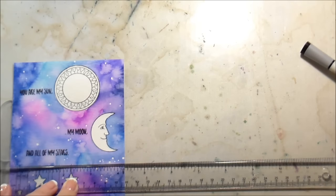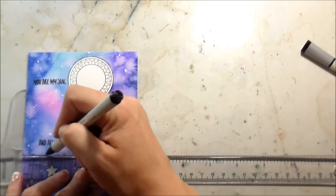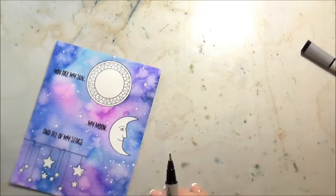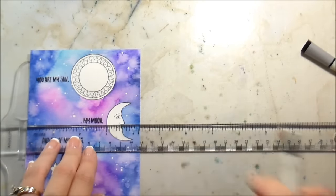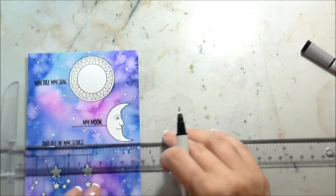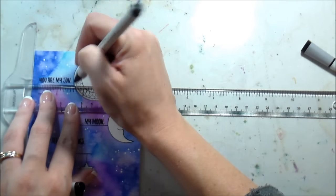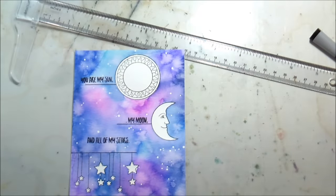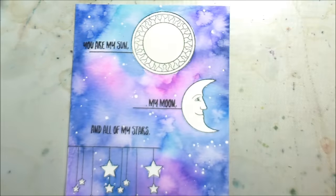Here I'm using a T-square ruler. I knew I didn't want those stars just dangling in space, so I'm using the T-square ruler to put a line there, and then to tie it all in I'm going to add a line under each one of those sentiments connecting it to its complementary picture. This is just something I felt I needed to make a more cohesive card, and then we're going to move into the Copic coloring.